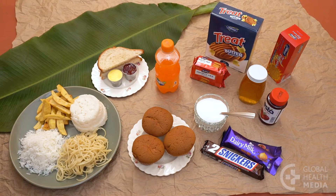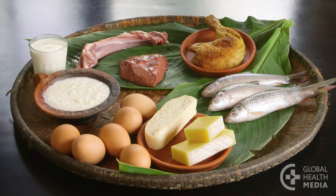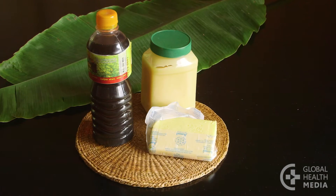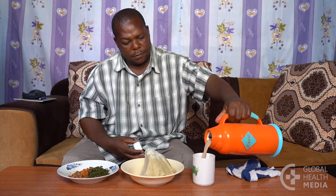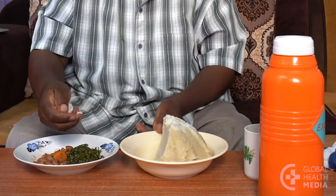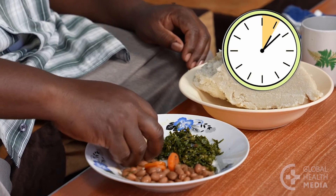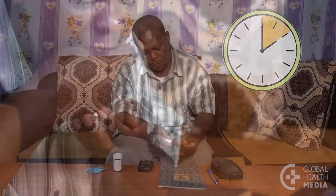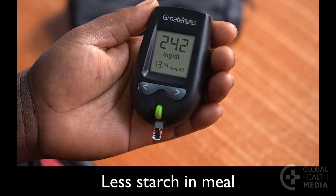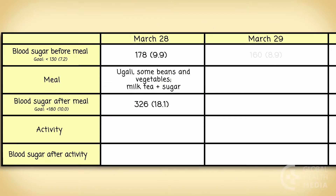Most people find that all starches and sugars raise their blood sugar levels much more than protein foods and fats. Now make a healthier meal by eliminating sugary drinks, reducing the amount of starch, and increasing protein foods and vegetables. Two hours after you start to eat, measure your blood sugar. That healthier meal made a difference but is still not at the goal. Again, record the details.